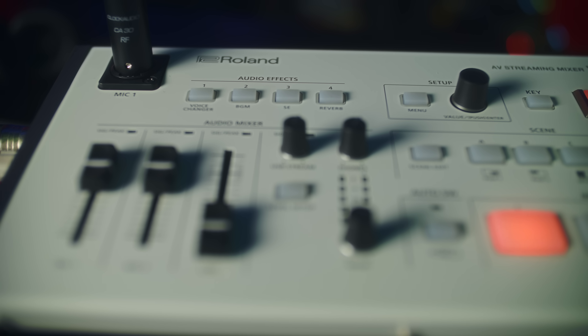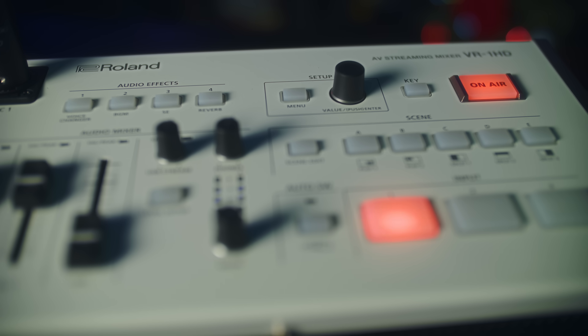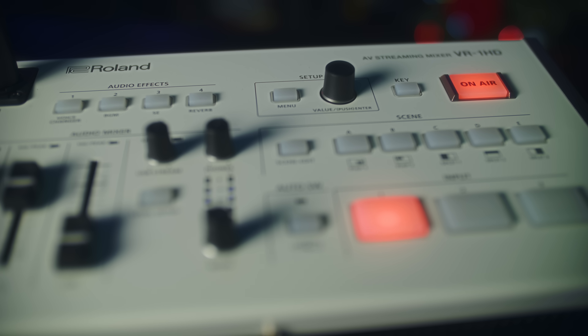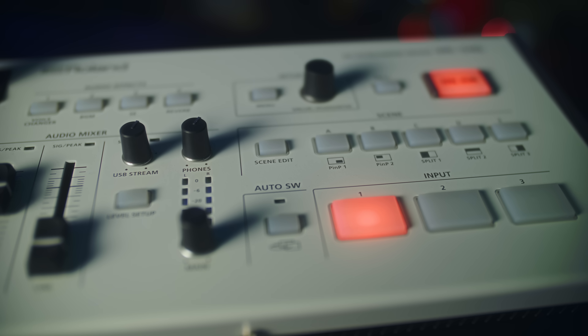The controls give you audio levels for mixing, separate USB and main audio output levels, sound effects and voice changer controls, auto-switching either on a set interval or based on audio activity, and compositing modes for split views and picture-in-picture modes.